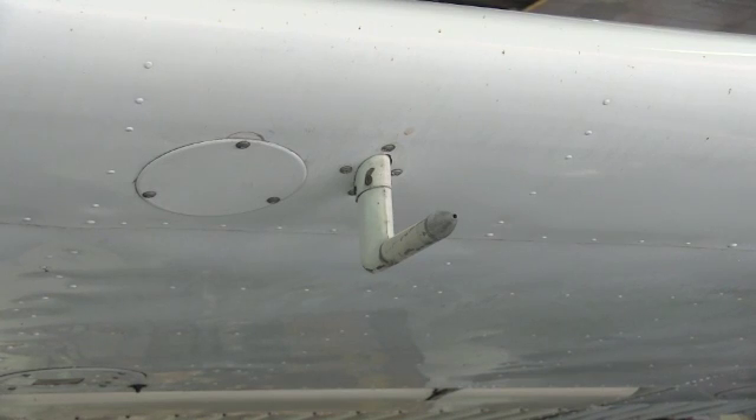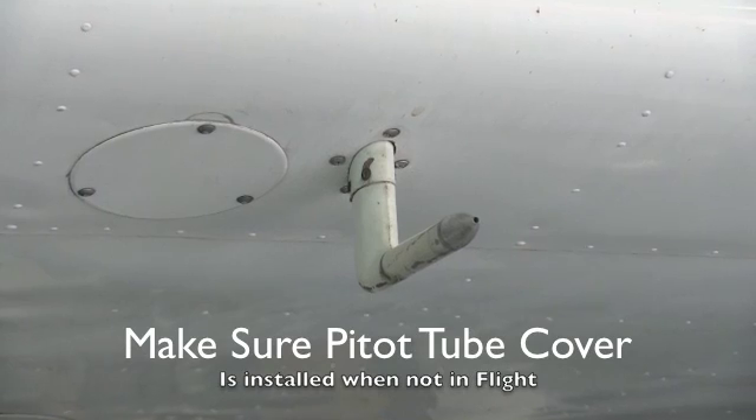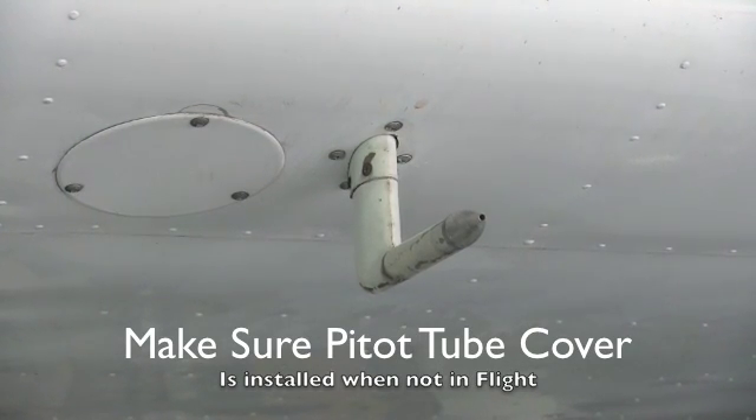In my experience, the first place to look is the pitot tube. This aircraft has been tied down outside and I noticed that the pitot tube cover was not on several times.